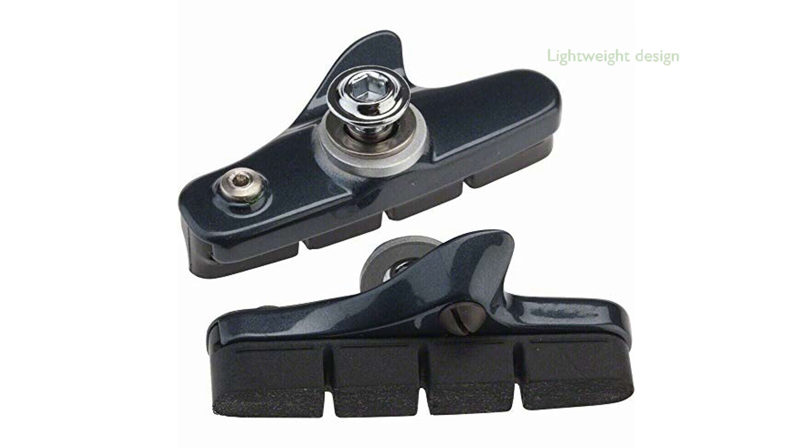Weighing in at 45 grams, they are lightweight yet robust, ensuring optimal braking power without adding unnecessary weight to your bike. These brake shoes fall under multiple categories such as sports and outdoors, cycling, parts and components, bike brakes and parts, and brake parts, attesting to their versatility and wide application.